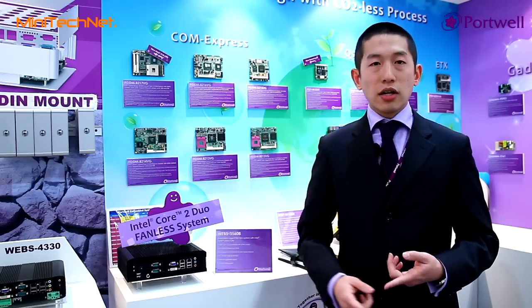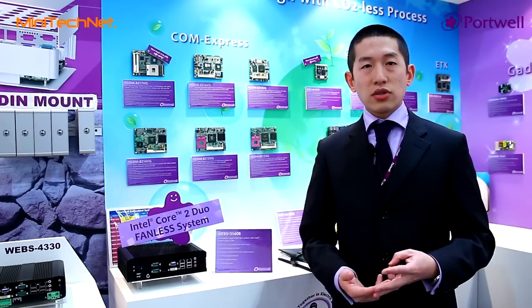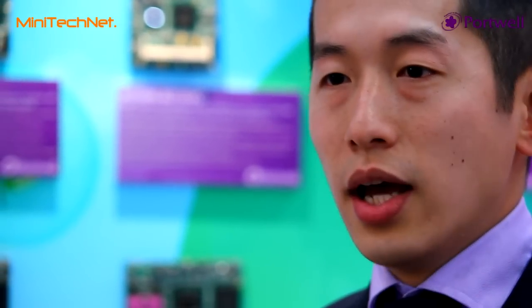We are also happy to design the carrier board together with you, and to develop a full system together with you — from the module itself or the carrier board design, through system development and validation. Porto is ready to provide resources and flexibility for your new products. Please contact us and we will give you the full information. Thank you very much.